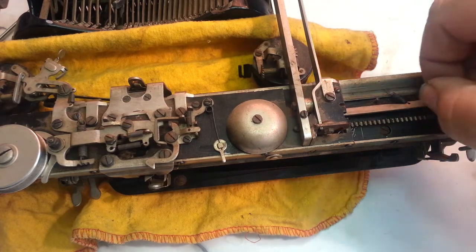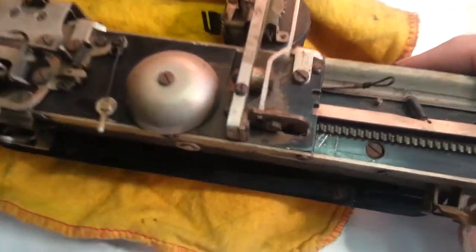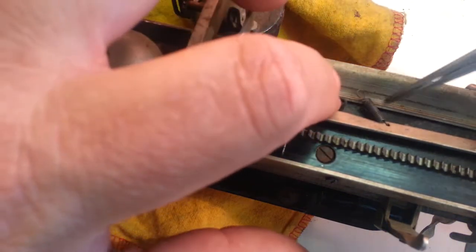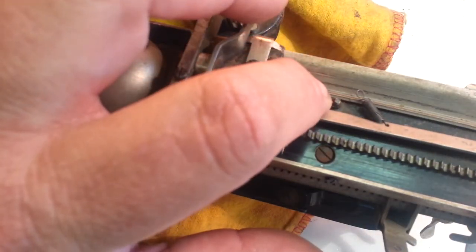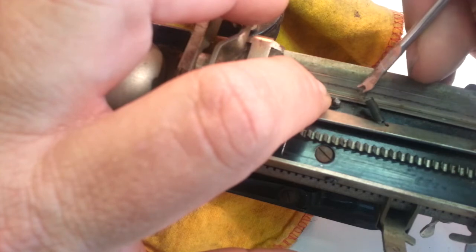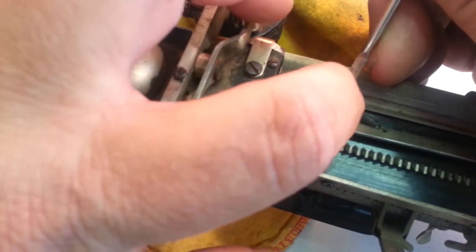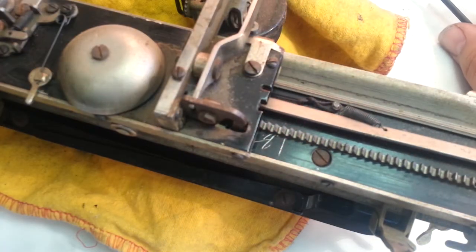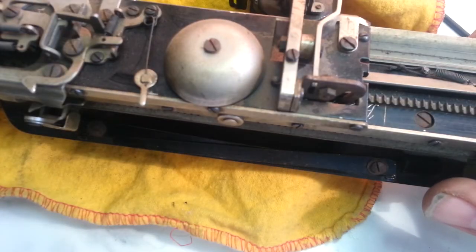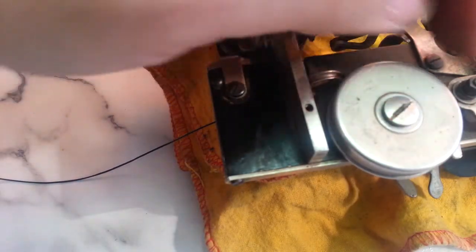And we can go ahead and put this back around the little post here, over that little screw, and put the spring back on here so it doesn't want to fall off. So we'll reattach this spring, just like that. So now it's tight there. OK, over here we need to feed this up and then it goes around like this.